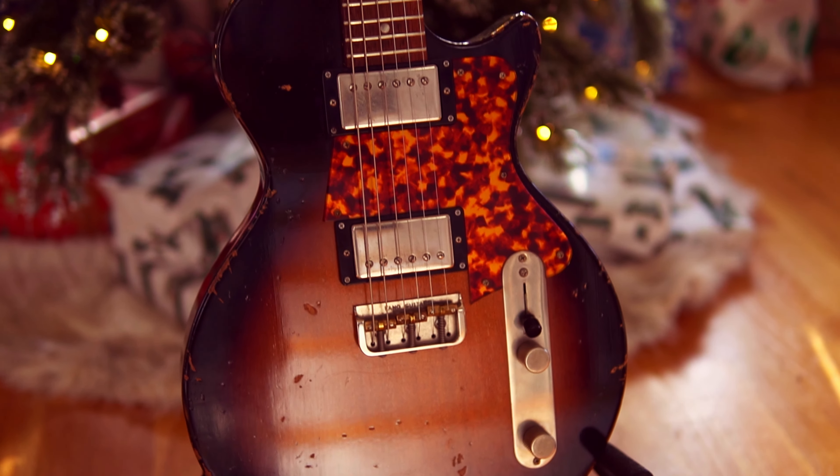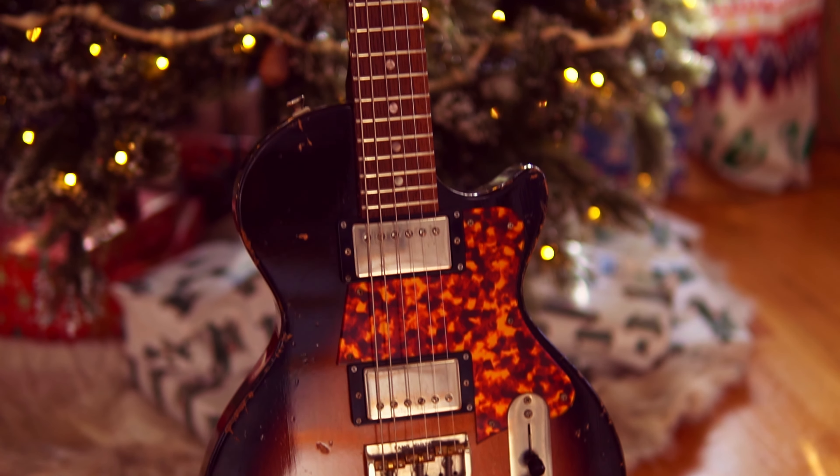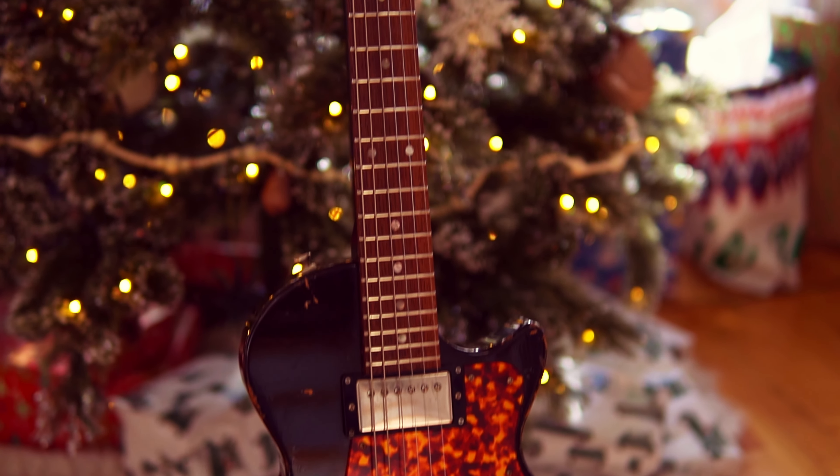I recently made a video — I'll link it right up here — where I opened up an early Christmas gift that I got for myself, and that was the Fano SP6. The Fano in its original form was phenomenal. It came loaded with Imperial pickups and it was great, certainly your typical humbucker style guitar, and I appreciated that.